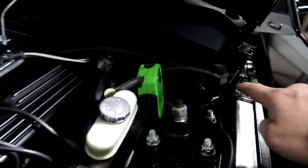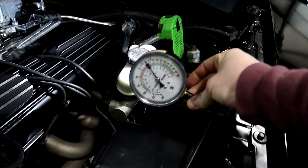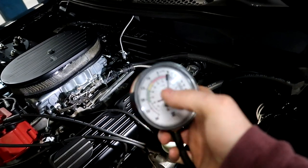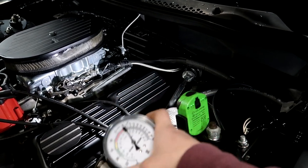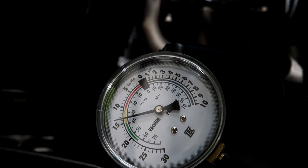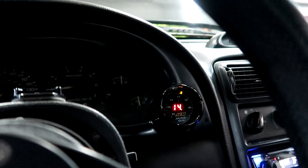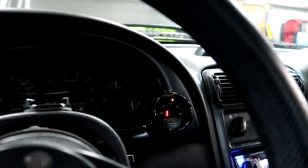Now I'll use the vacuum gauge to show you how to set your idle if you don't have an AFR gauge. Just hook it up to a vacuum port — I used the vacuum T-bar that comes stock on these cars. What you want to do is get the gauge to pull as much vacuum as possible; the highest vacuum reading is where the engine idles best. Mine is pulling about 12 to 14 or 15 inches of vacuum, which corresponds to an AFR of about 14 to 14.5.